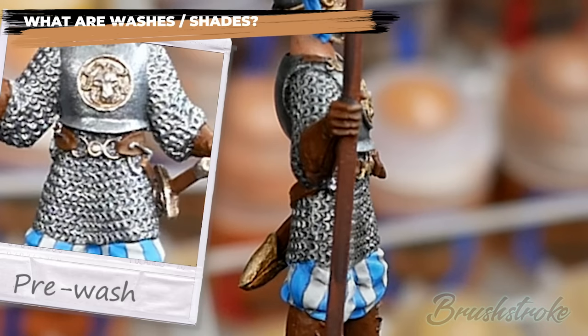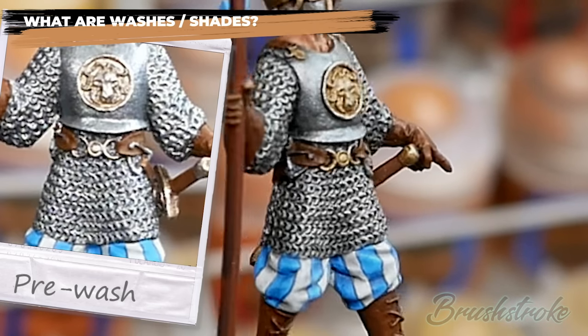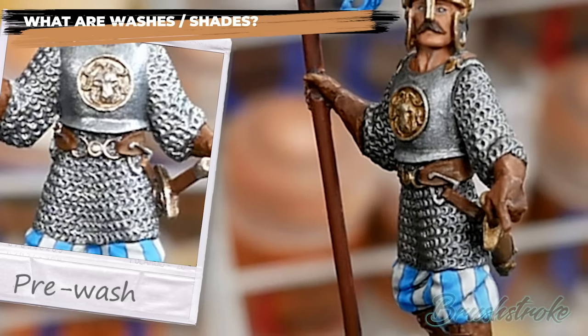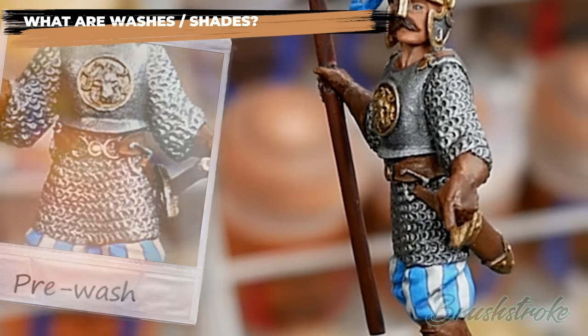And that's what shades or washes are for — they're a quick and easy way of adding shadow and depth to your miniatures. But in order to know how best to use them we're going to need to take a look at how they actually work.